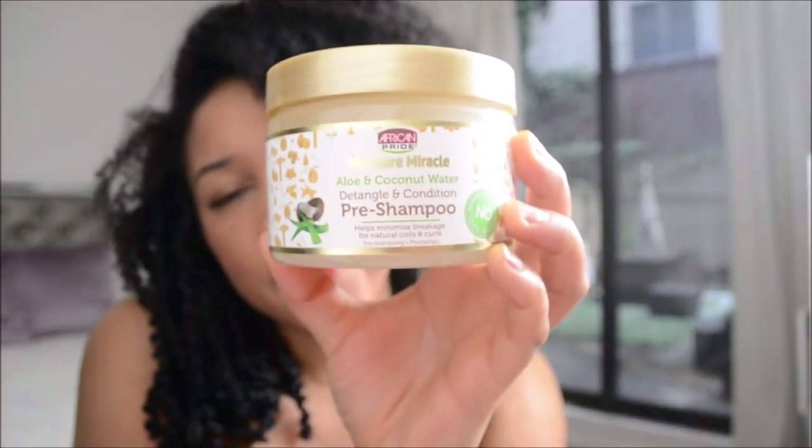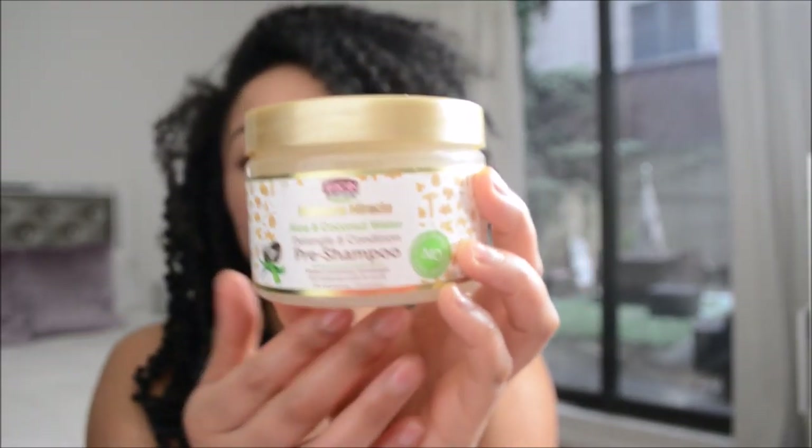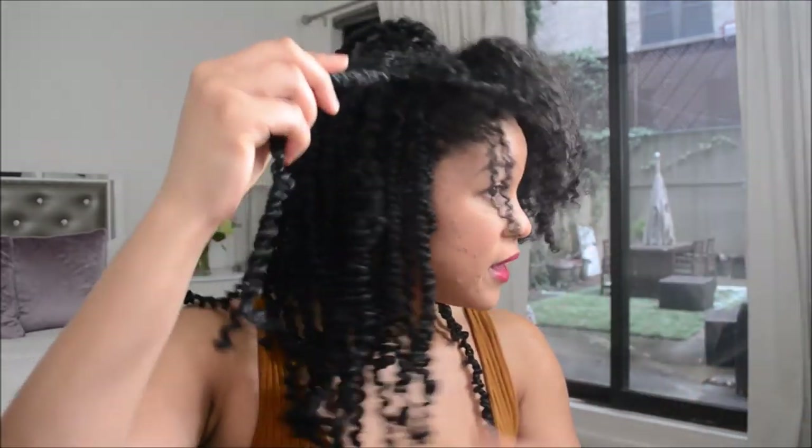I saw another YouTuber recommend a pre-poo African Pride product — the Moisture Miracle by African Pride. It's a pre-shampoo. I've never used a pre-shampoo but I'm going to give it a shot. Anytime I recommend anyone or any products or tips I got from someone, I'll put their name and link to their channel in the description box. Because a lot of this stuff helps me and I want to give that information to you all.